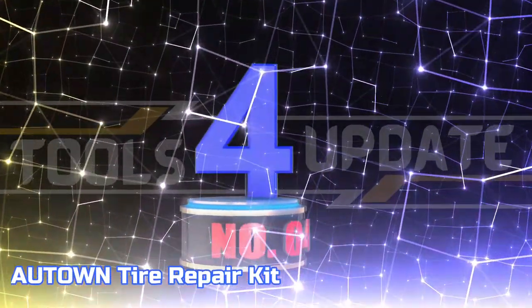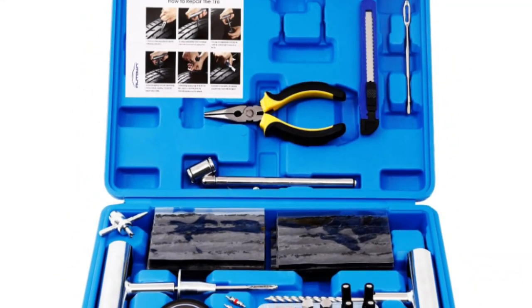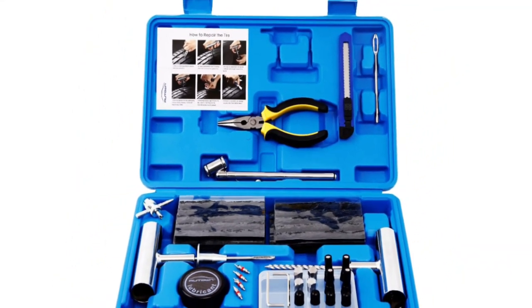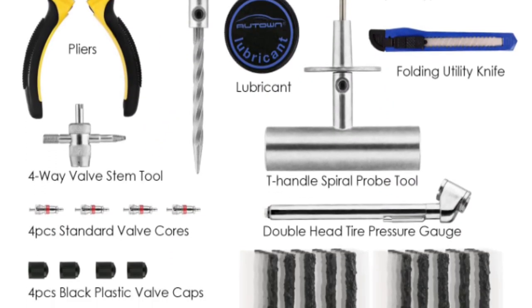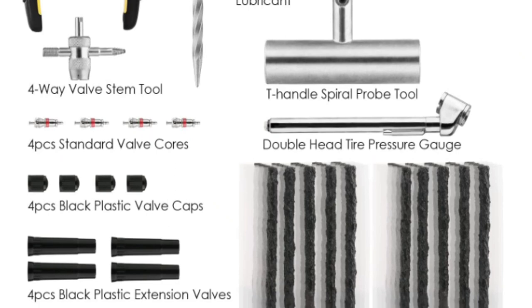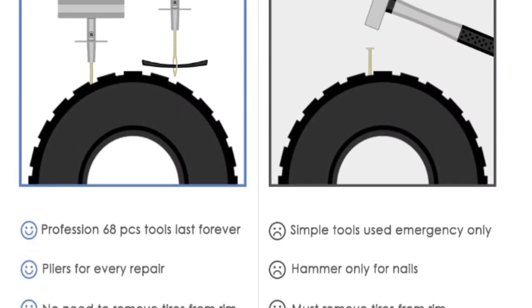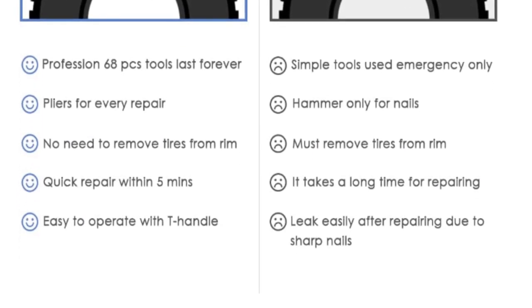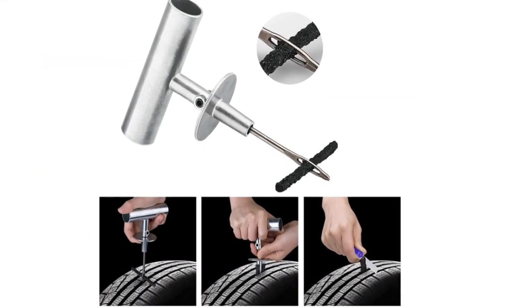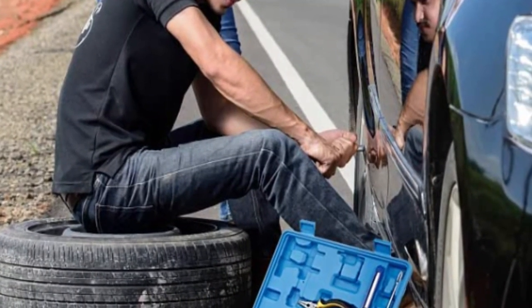Number 4: Auden Tire Repair Kit. Auden Tire Repair Kits are crafted with exceptional precision from premium-grade steel, meeting exacting quality standards. These advanced tire repair kits are designed to fix even the toughest tires available. This tire puncture repair set features outstanding adhesion, flexibility, shock absorption, and exceptional resistance to aging and long shelf life.